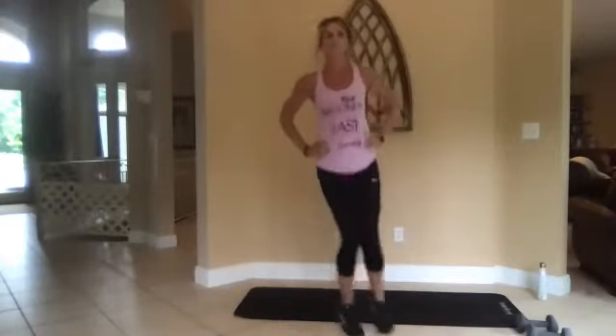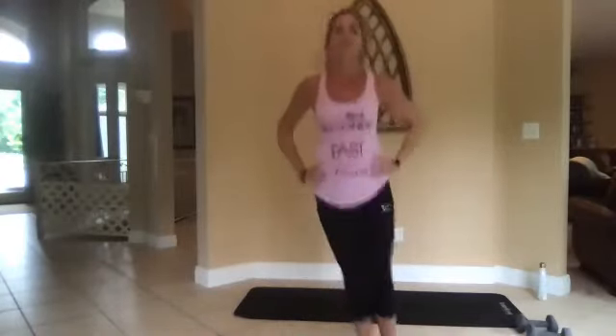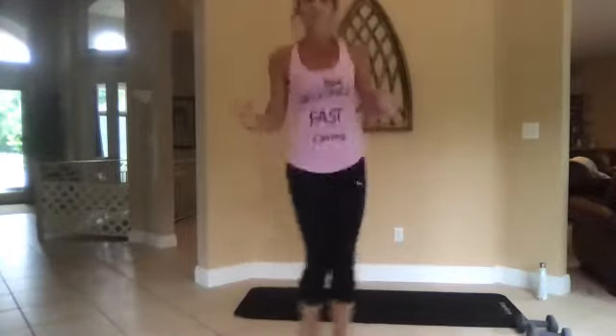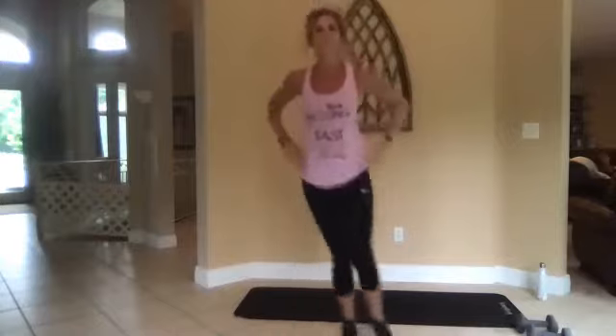One, go. All right, zigzag hops — feet are together, hop it up to the floor, hop it back, side to side. Kind of like you're skiing with poles. Now my knees are staying soft so I'm not locking them out. Low impact is a step touch.